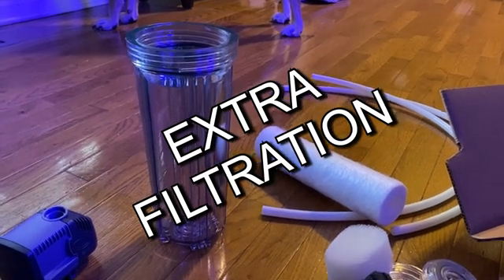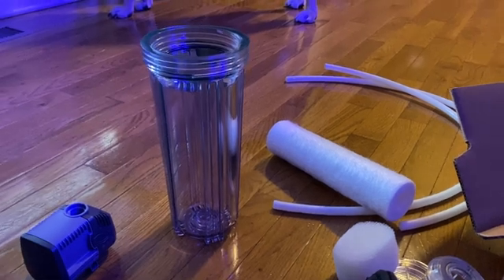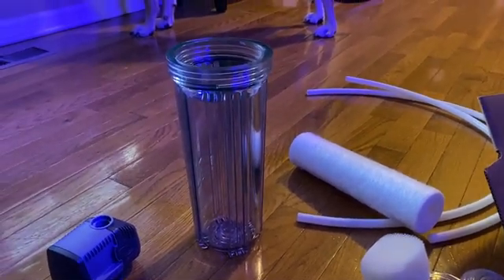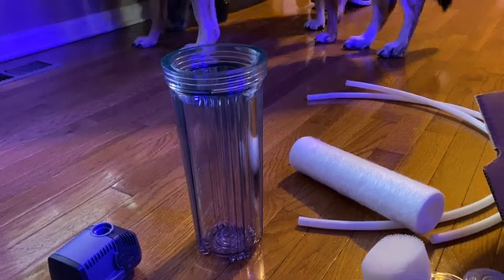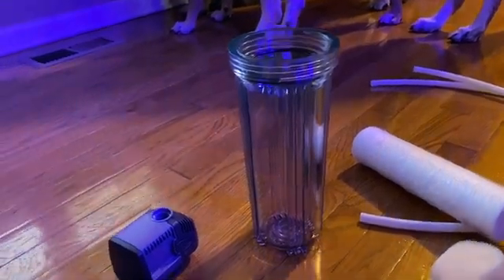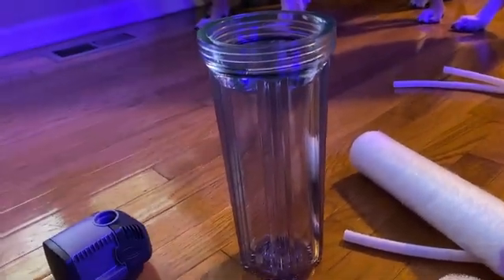Hey everybody, welcome to another edition of Router Tube Reef. I'm always thinking of ways to make the aquarium clearer, so today I'm going to put in a reactor. You can get these from Bulk Reef Supply — that's where I got it. I'm not getting paid to say that. You can put carbon in it, all kinds of stuff.